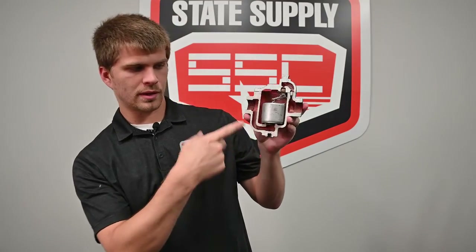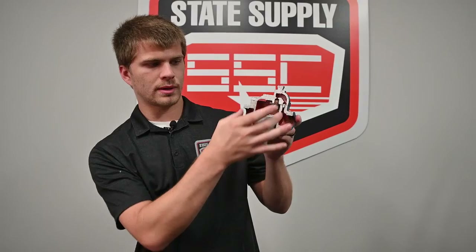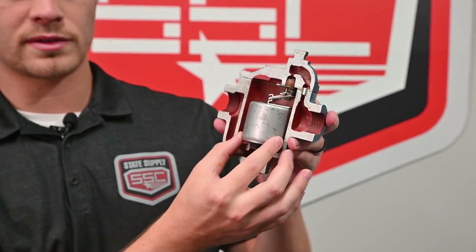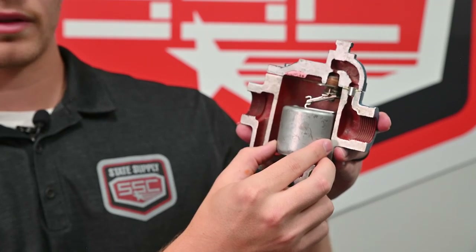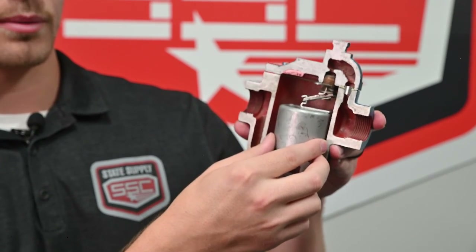Here we have another look at the inverted bucket trap. The steam comes in through the bottom, and the water around the outside of the bucket will allow the bucket to float if there's steam inside because it's less buoyant. It will go up and seal right there, operating cyclically when steam and condensate are coming in.